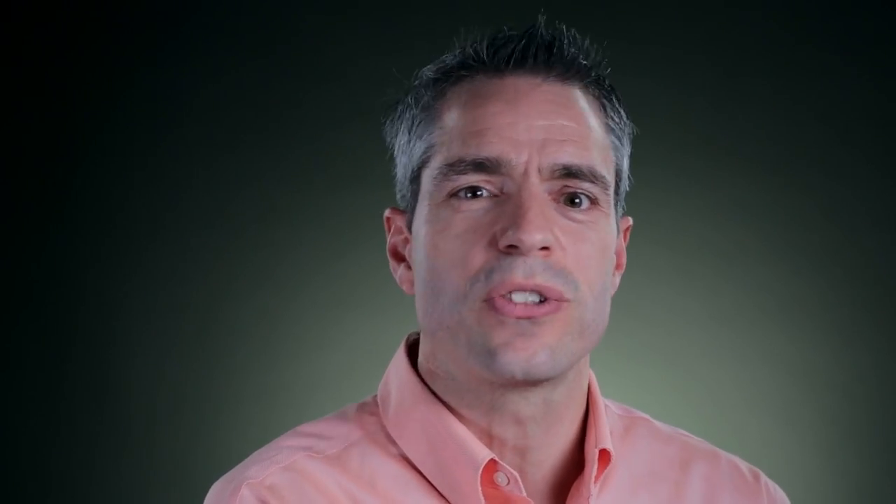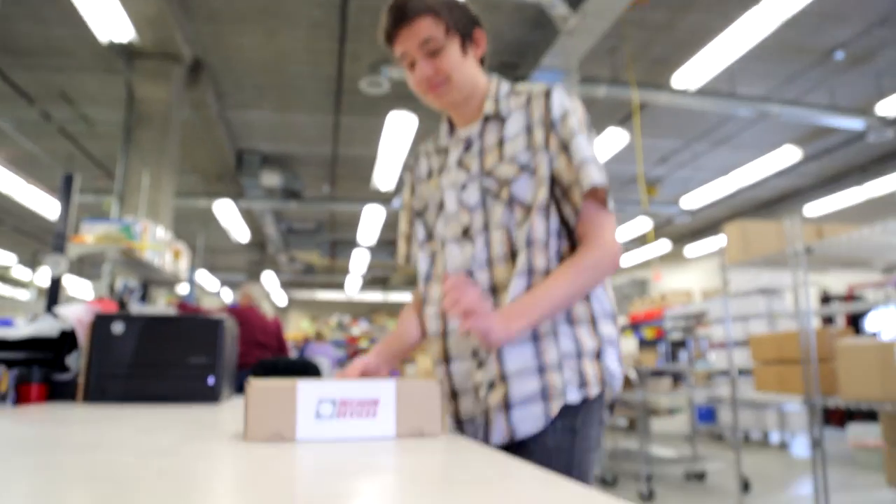We hire people who are scientists, who love learning more about the environment, love to take measurements, and have a passion for developing instrumentation. We try to package all that passion into a small little package and send it to you.